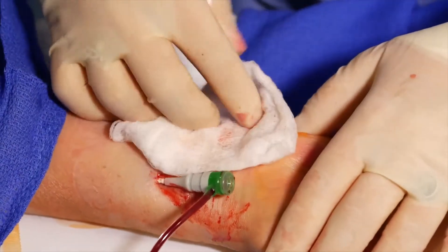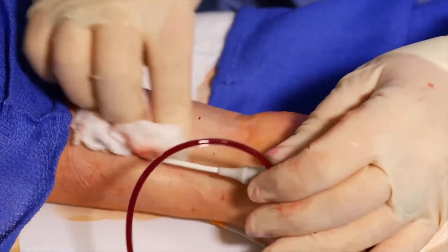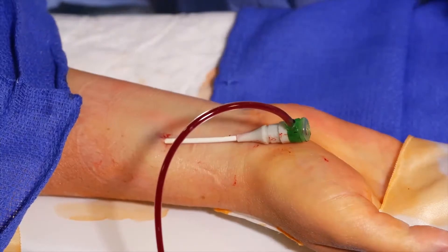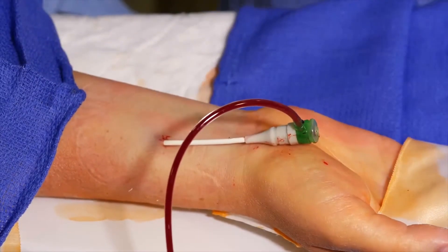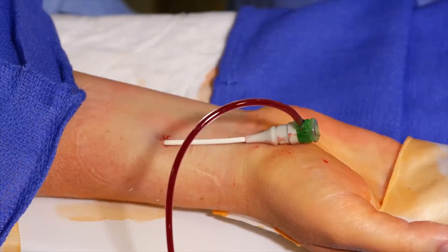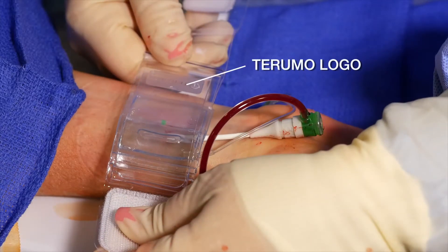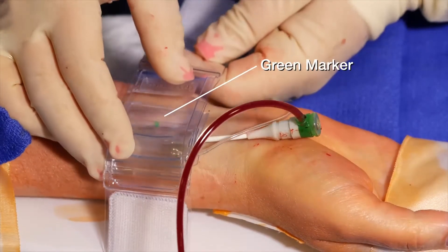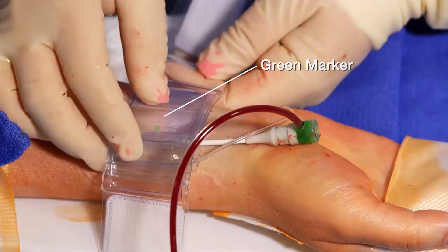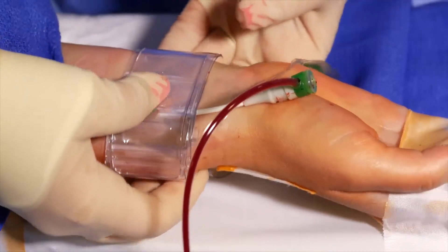After removing the dressing, we will withdraw the introducer sheath about two to three centimeters in order to properly place the band on the patient's wrist so that there is no obstruction when seating the band. The TR band must be positioned differently when used on the left or right wrist. When attaching the device, ensure that the Terumo logo on the support plate is closest to the patient's little finger or ulnar side of the wrist. It is also important to align the green marker about one to two millimeters proximal to the puncture site and fix the strap on the wrist with the adjustable fastener.